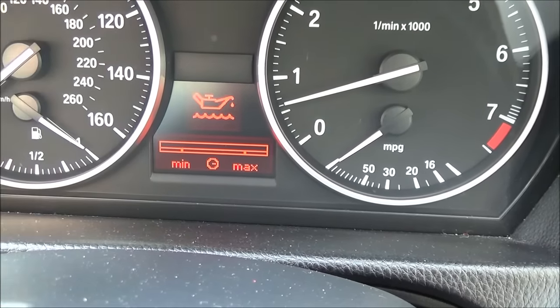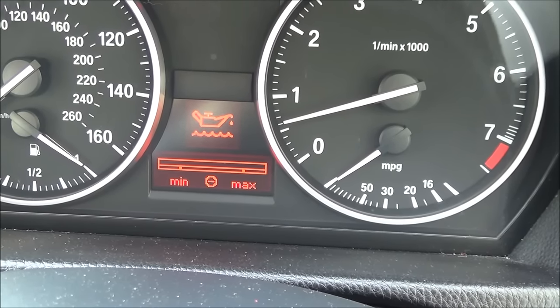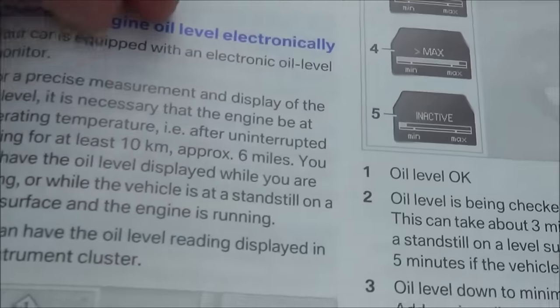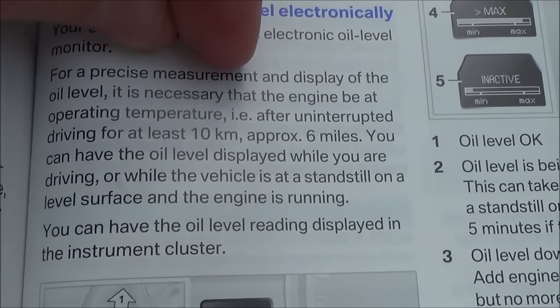I'm going to fast-forward through this part as it could take another two minutes. Also your car needs to be warm when you do this — the manual states that for a precise measurement you need to have driven at least 10 kilometres, approximately six miles.